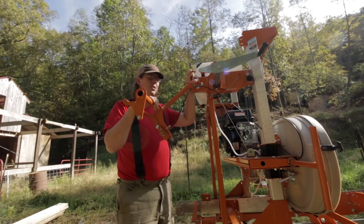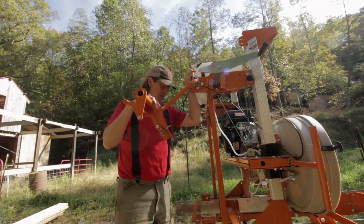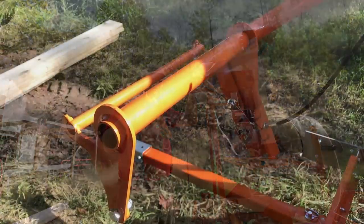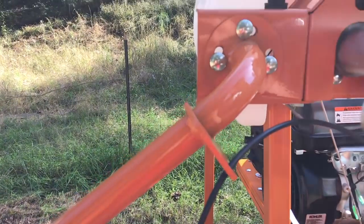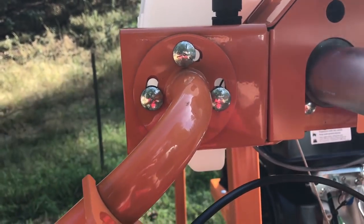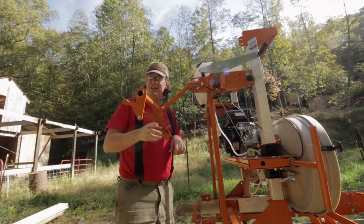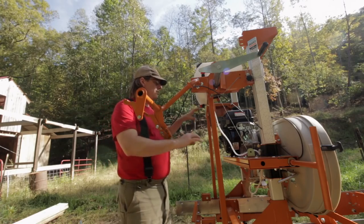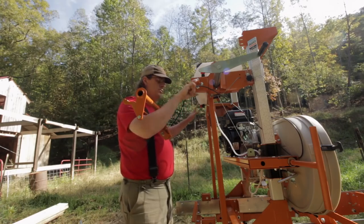Another feature I like is the handle. You can see the operator's handle is adjustable — I can undo these four carriage bolts and rotate it about 15 degrees, so if someone shorter wanted to operate it we could lower it. On the old mill there was a handlebar system fixed in a specific spot where you couldn't raise or lower it — you kind of pushed it from behind.